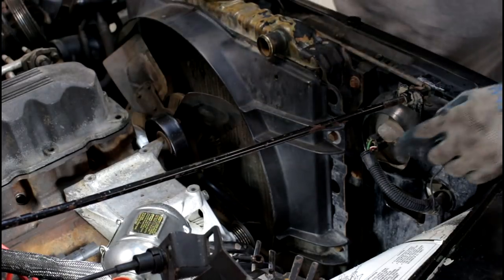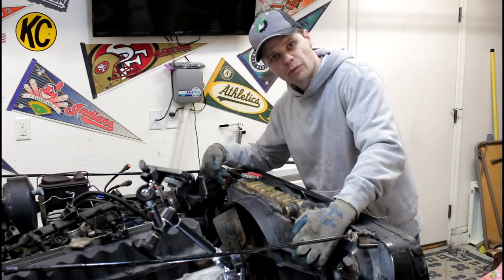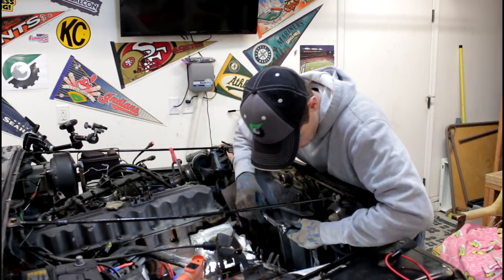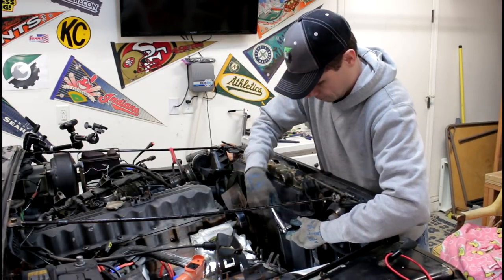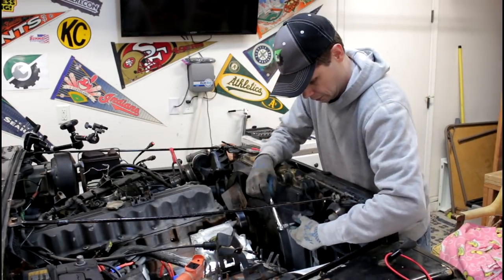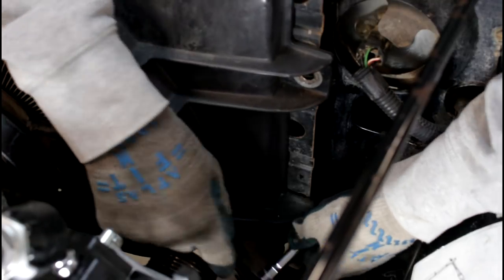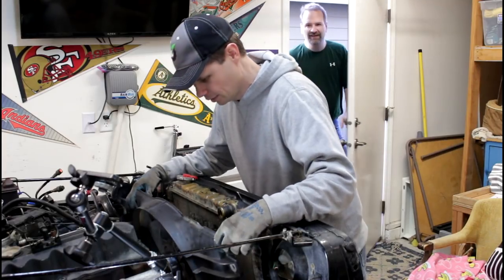Now our fan shroud has four bolts — one, two, three, four — let's take those off. One of them we already have out from removing the power steering reservoir here.